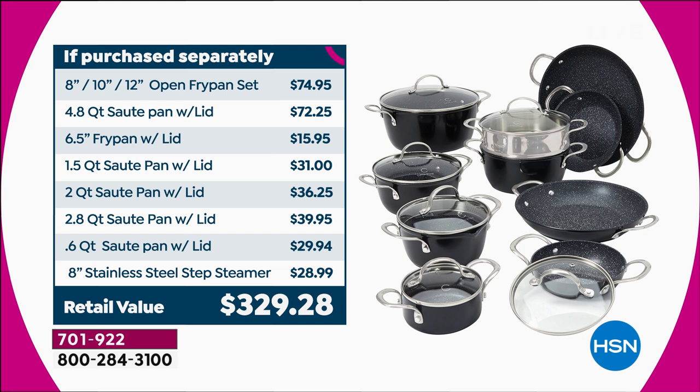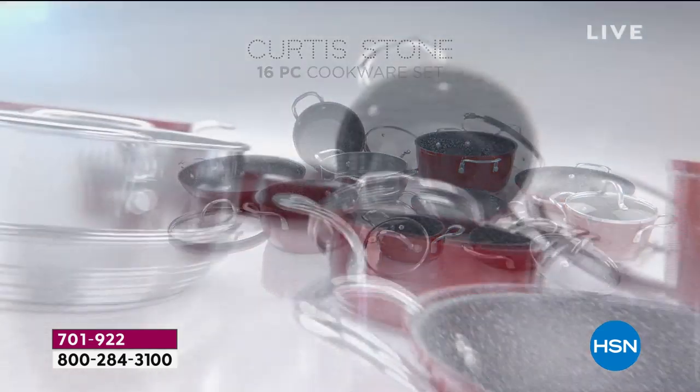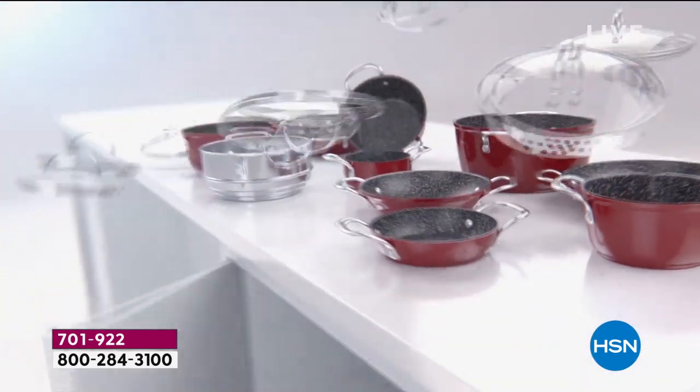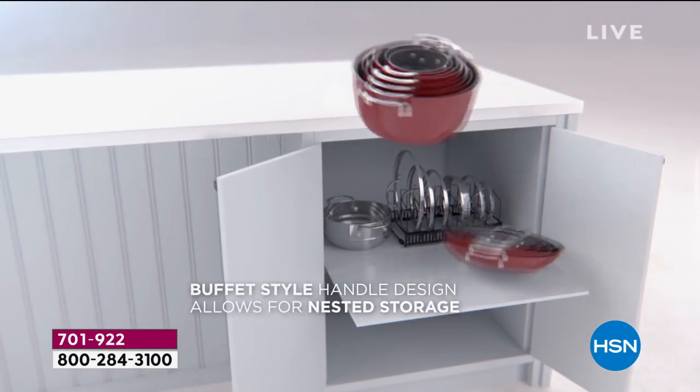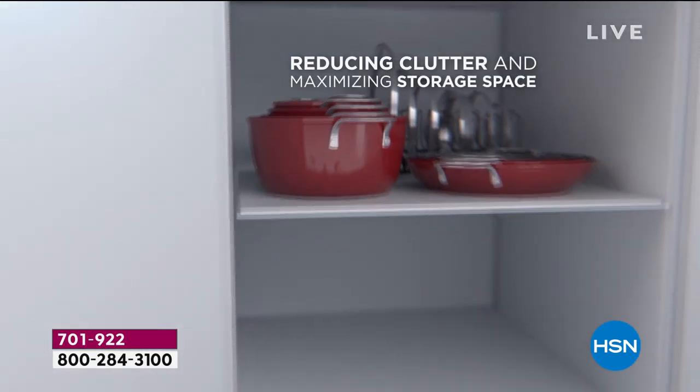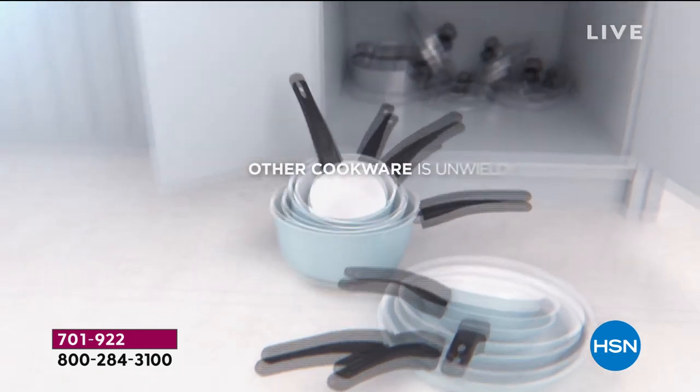For the price of the stock pot alone and just the four fry pans, you're already at $170-some dollars. You can go out and spend $150 like my husband did, and believe it or not, he got an inferior pan — one that you cannot use metal utensils on, which means it doesn't have the Dura nonstick, the premium nonstick you're finding in this set. Do not be fooled by high prices or fancy stores. Trust Curtis Stone and trust these pans. You will love them.